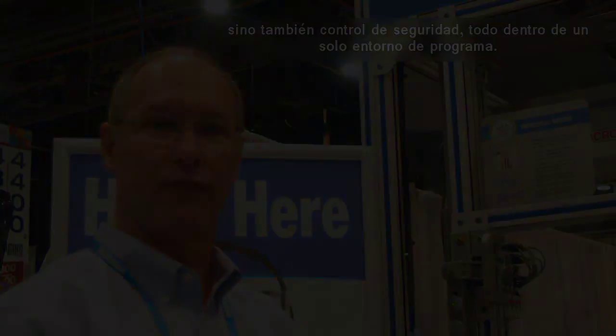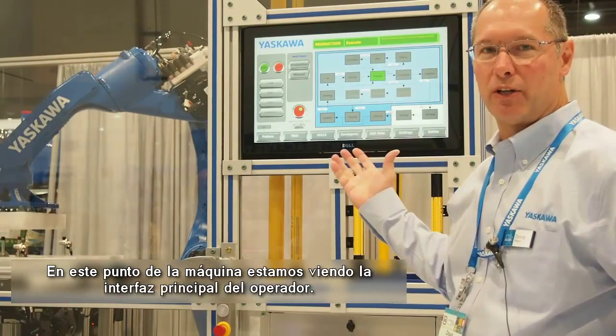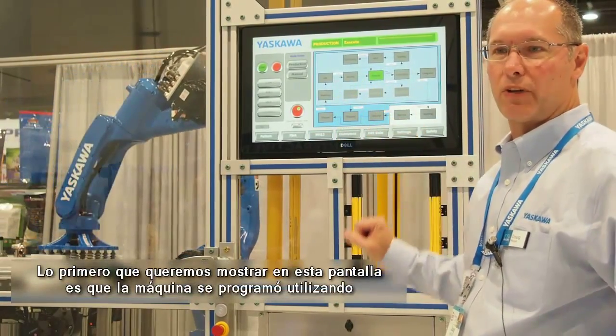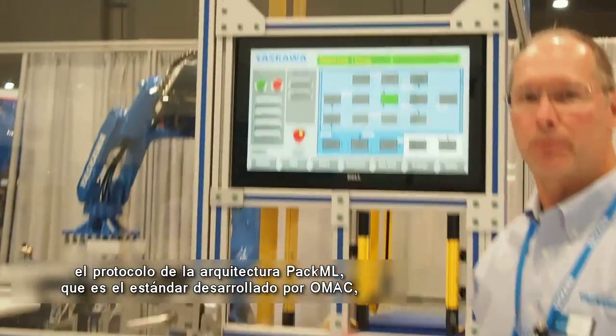We not only have servo control, robot control, and machine logic — we also have safety control all inside the single program environment. At this end of the machine, we're showing you the main operator interface. The primary thing we're showing here on the main screen is that this machine was programmed using the PackML program architecture.